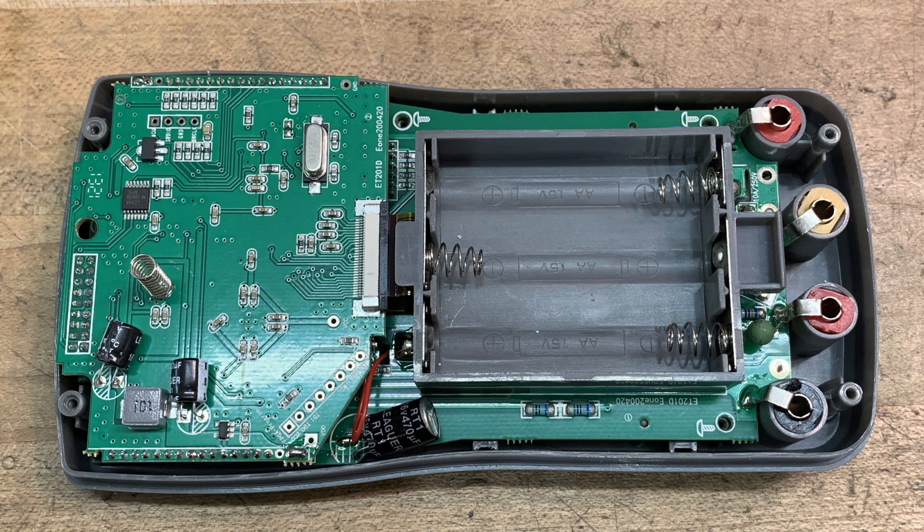You take off the back with four screws, and this is what you see. There's a daughter card that's a little bit difficult to remove because it has a couple pins soldered down, so I had to desolder those, and then the rest of it's on connectors — thank goodness.